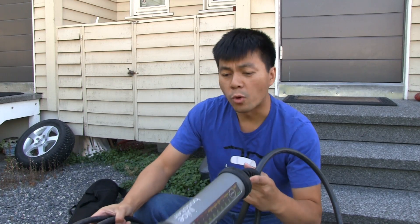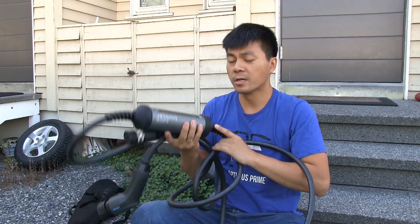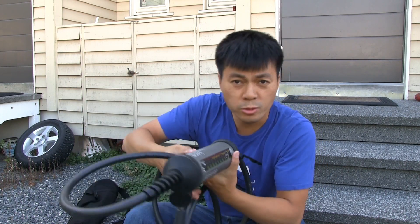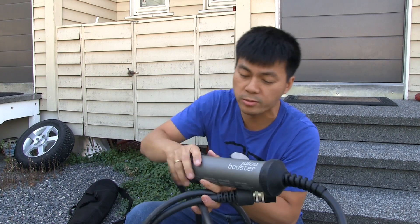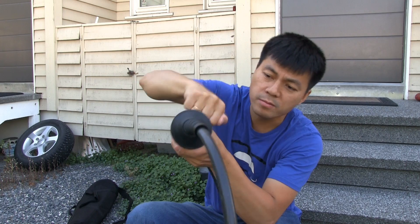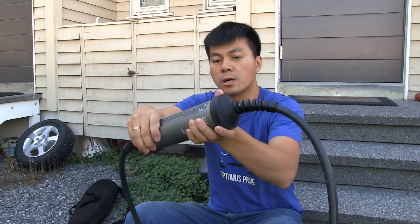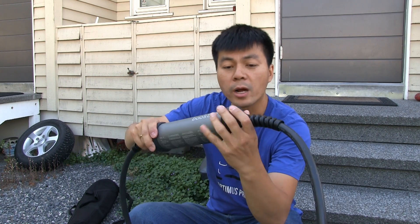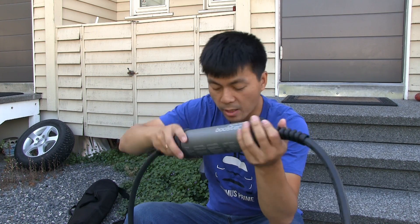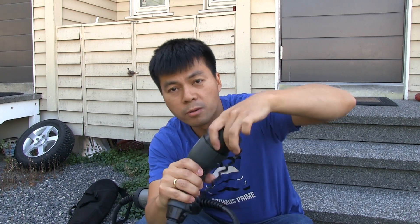So when I said it was portable, I never said it was light, because this thing is heavy. I'm used to lifting heavy things, but this is just how it's made — from some kind of metal, maybe aluminium. It has rubberized sealings and protection.